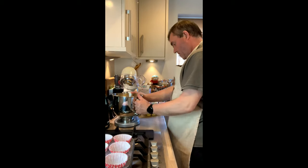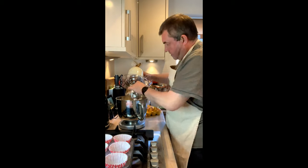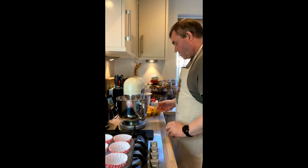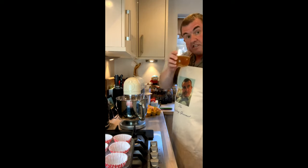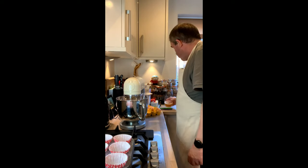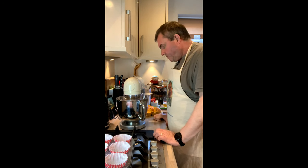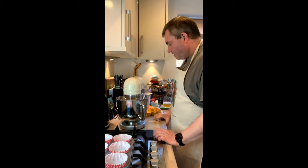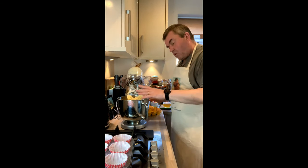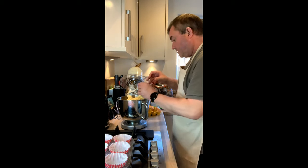Put that on with the beater and we're going to do that on medium until it's all combined together. Next thing — it's not quite all combined but just about there — we're going to add some more anyway. I've got two and a half tablespoons of milk, in that goes.